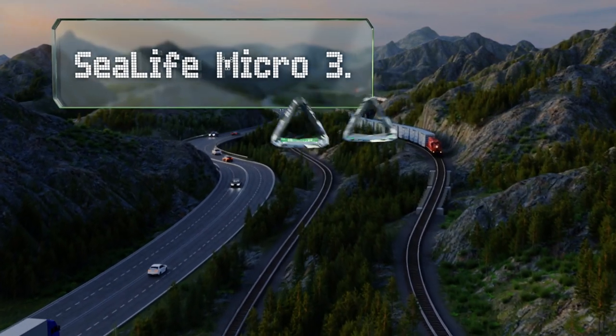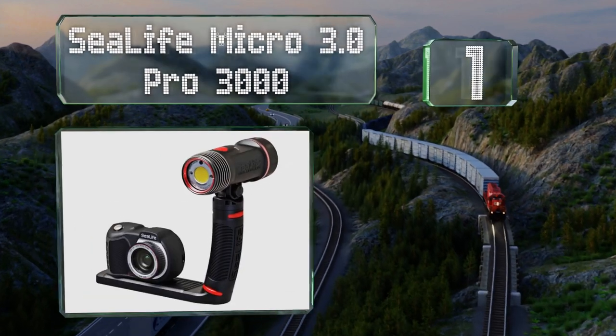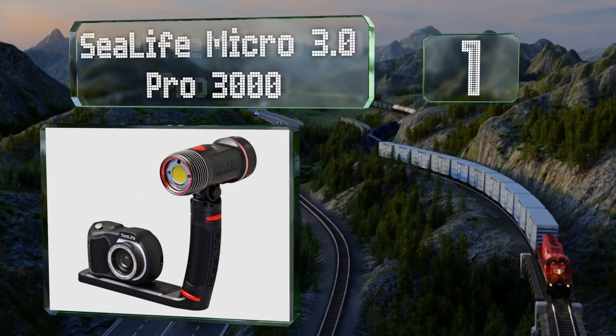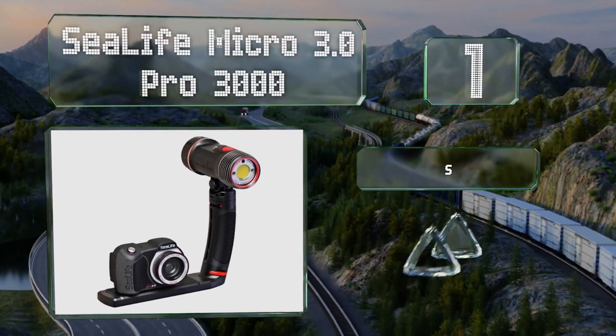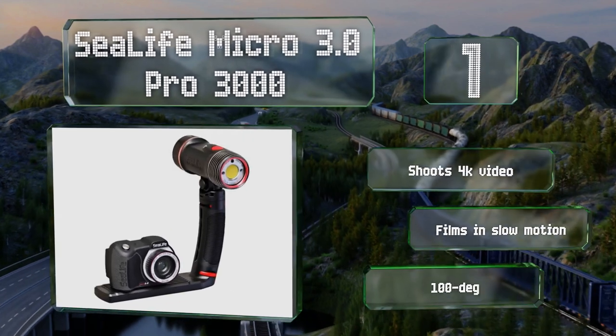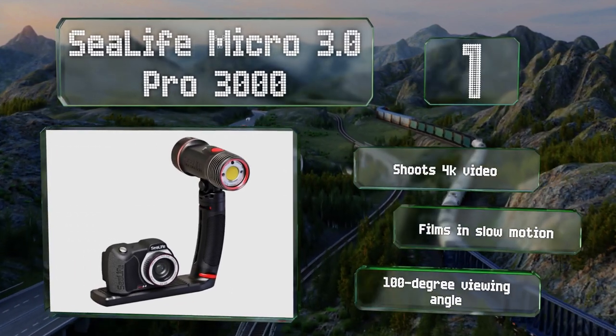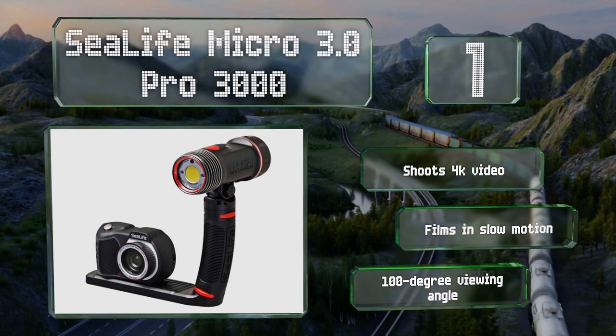Coming in at number one on our list, the SeaLife Micro 3.0 Pro 3000 is designed for divers who want illumination beneath the surface. It comes with a bracket and a capable water resistant light that offers a high color rendering index and plenty of brightness. It shoots 4K video, films in slow motion, and offers a 100 degree viewing angle.